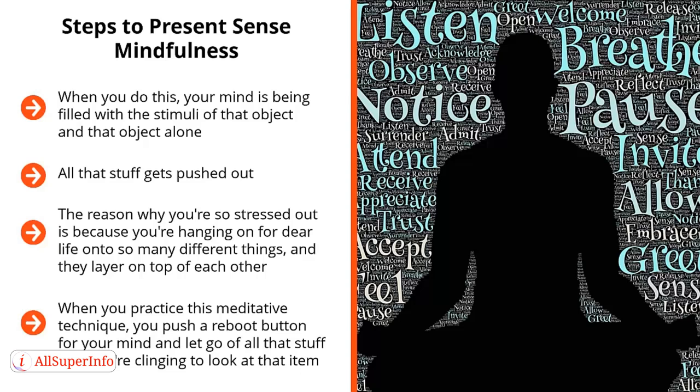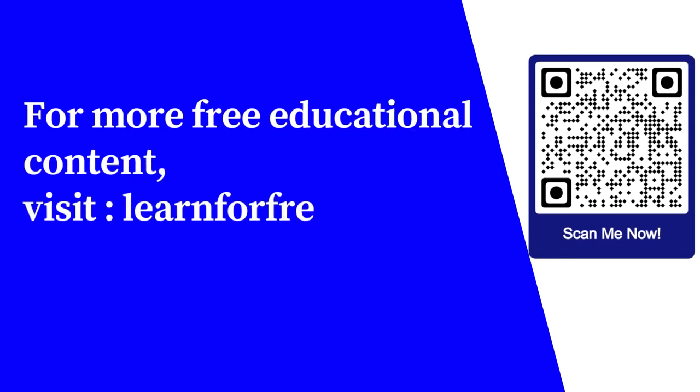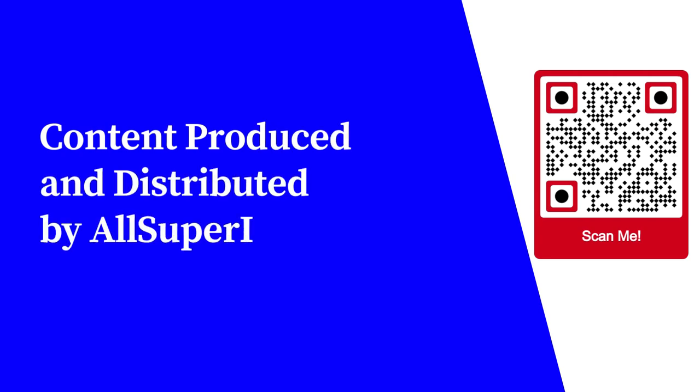Eventually, this leads to mental hygiene because you will develop the mental discipline to zero in on an issue or a set of data for however long it takes to produce results — whether at work, in an argument, or even dealing with a relationship — and then let go. For more free educational content, visit learnforfree.biz. Content produced and distributed by AllSuperInfo.